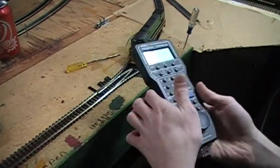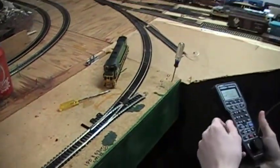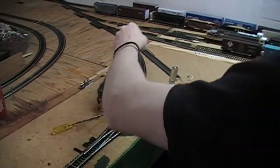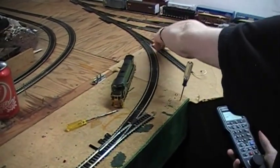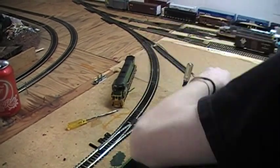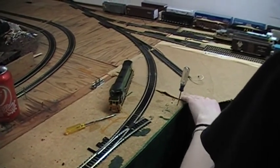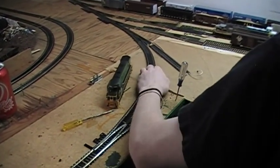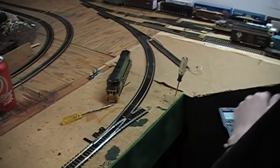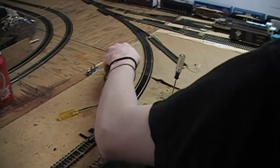When you go to program an engine on your DCC system, what you'll need is a program track. A program track is a separated track that's isolated from the rest of the railroad. I tied mine in right here, over a piece of cardboard. It's not good to run on — I use it only temporarily. I had a Y in place here once, but I tore it out because this is flimsy and not the way to do it.